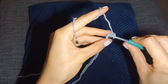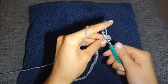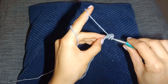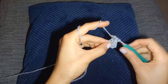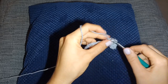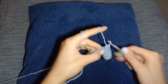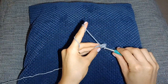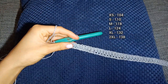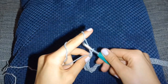Yarn over, insert the hook, yarn over, pull through all three loops. Then yarn over, insert the hook, yarn over, pull up a loop, and when you've got three loops left on your hook pull through all three. Continue to do that along the whole chain. Here is what mine is looking like — I'll leave a stitch count on the screen. You should have one stitch less than the beginning chain.